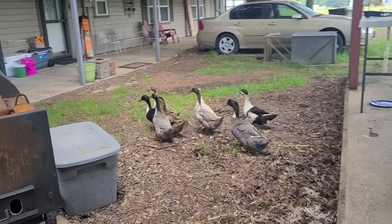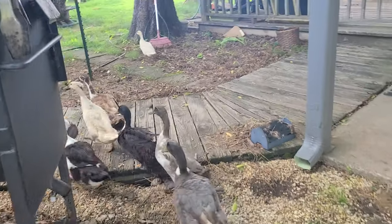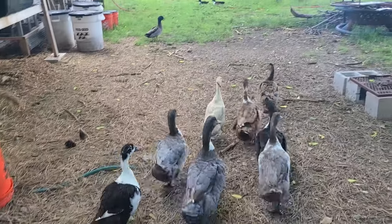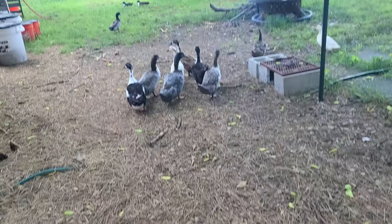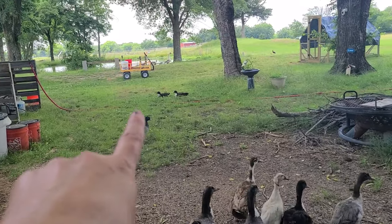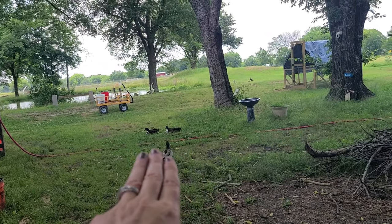You guys aren't supposed to be over here, and y'all know it — go on. I don't like them over here on this walkway. They know better. Our wild ducks — those three stooges I'm calling them.